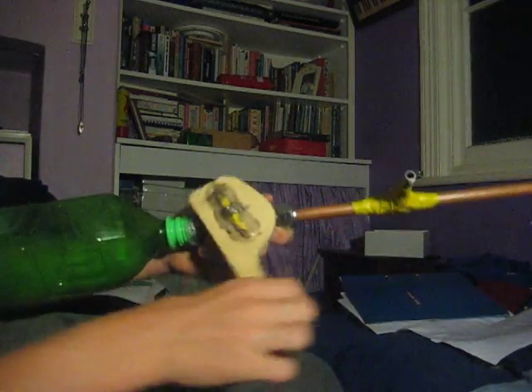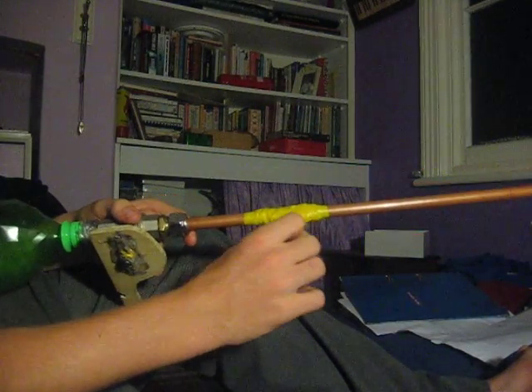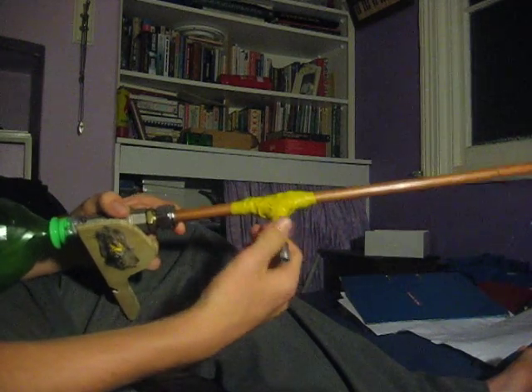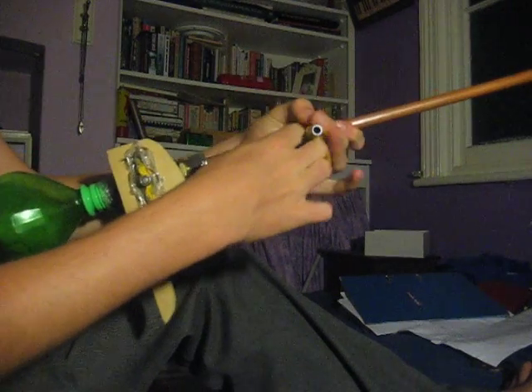What it is, just a little piece of wood attached to the ball valve on the gun, and a little pen tube that's been hot glued and taped twice just to secure it. And what you do, you get about 15 to 21 bands and hook them around that thing.